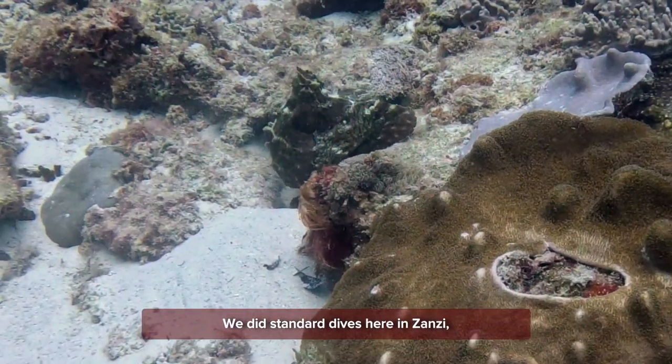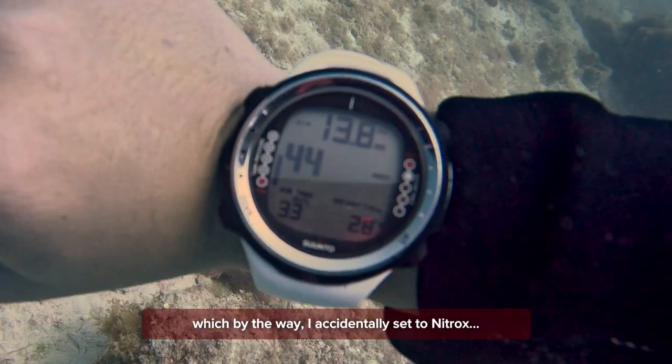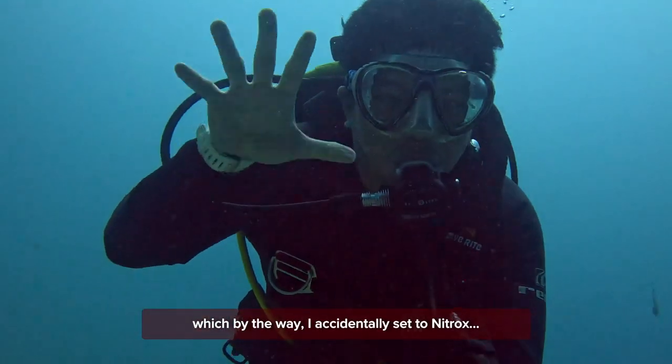We did standard dives here in Zanzibar and it provides the same info as my Suunto watch — which, by the way, I accidentally set to Nitrox. Oops.